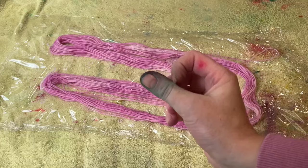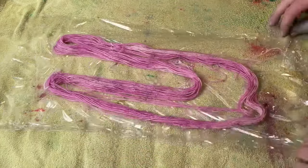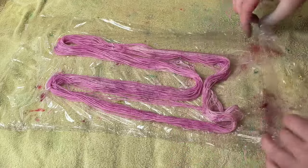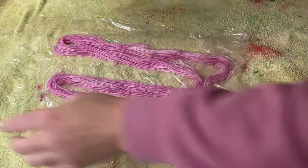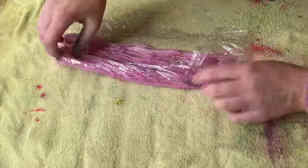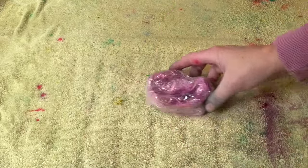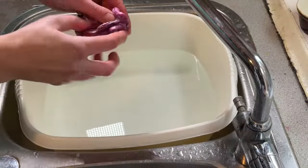Even though I've worn gloves all day, there have been a couple of holes in my gloves. Alright, I'm going to carefully wrap this up in cling film and add it to my steamer basket and let it steam for about 45 minutes. This yarn has completely cooled down now, so let's unravel and wash it.